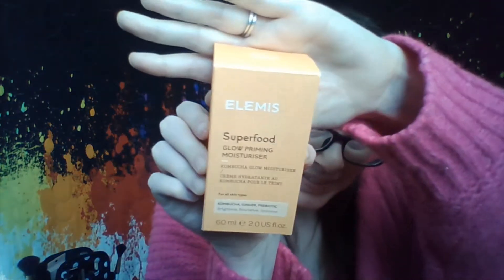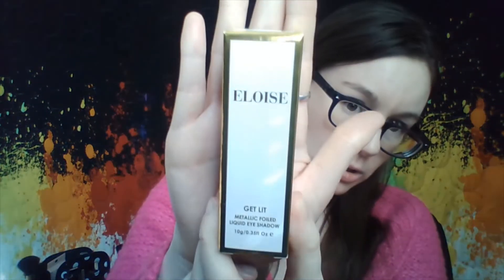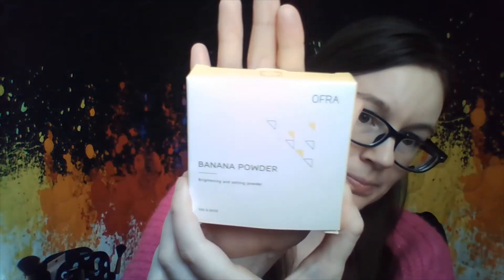For today's recap, we are trying the Elemis Superfood Glow Priming Moisturizer, the MAC Matte Lipstick in the shade Chili, the L'Rose Get Lit Metallic Foil Liquid Eyeshadow in Pure Gold, the Huda Beauty Ruby Obsessions Eyeshadow Palette, and the Ofra Banana Powder Brightening and Setting Powder. I got all makeup this month for BoxyCharm, which I'm not mad about.